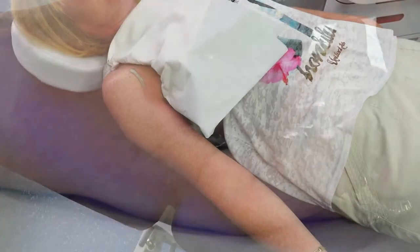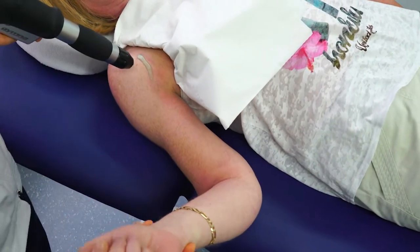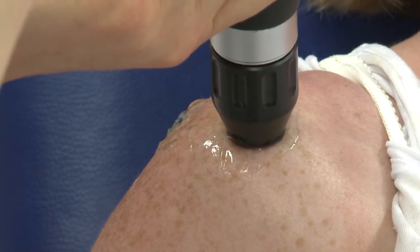Treatment sessions can be spaced five to seven days apart but may differ depending on the patient's progress. Following the treatment, in most cases pain levels should reduce and symptoms should abate after two to three months following the last session.